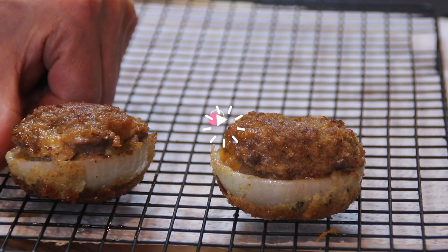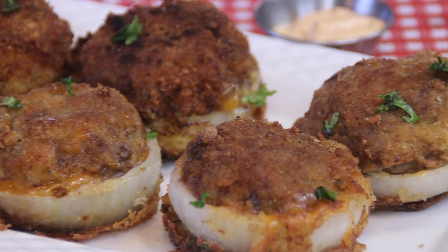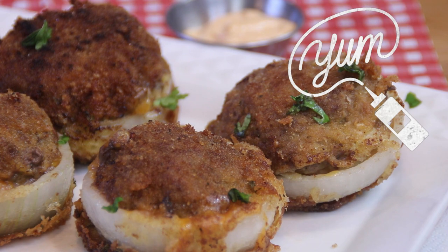Just look at this guys — yumsters! And there you have it, our onion ring cheeseburgers. Just look at that ooey gooey cheese coming out. Mmm, so yummy.